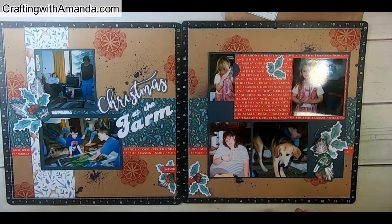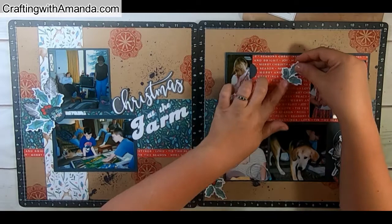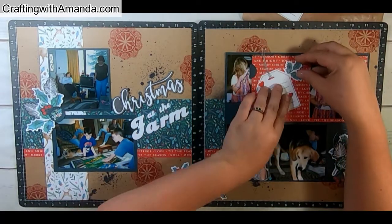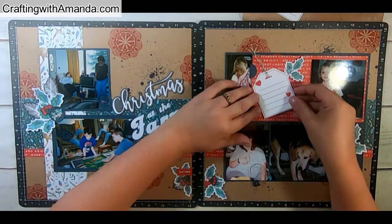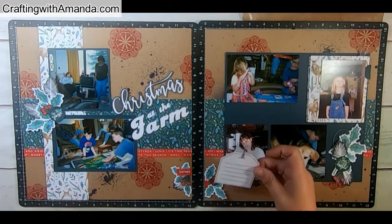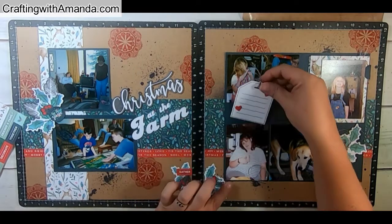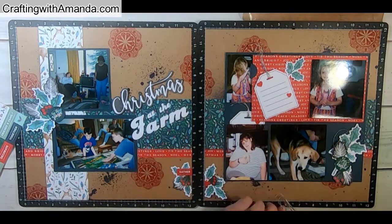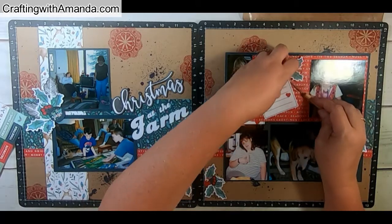I did that with both tags — the one on the inside flap next to our niece, and the one tucked behind my sister-in-law. I just did two quick adhesive runner passes on the tag inside the accordion flap, because you can twist that off later to do journaling. One more thread spiral to finish out the page.